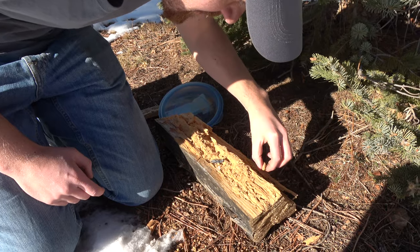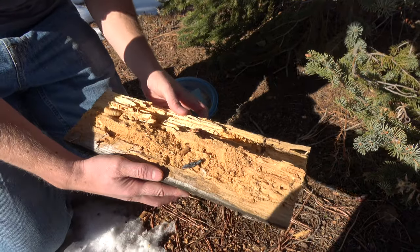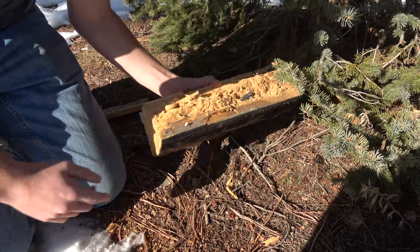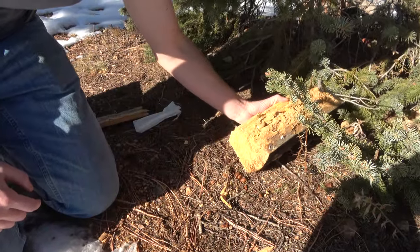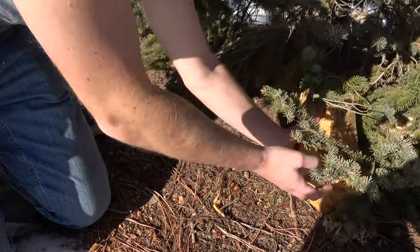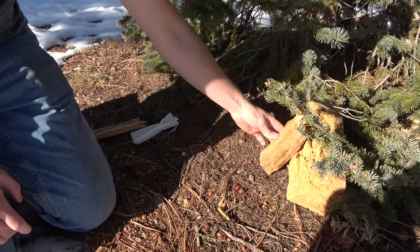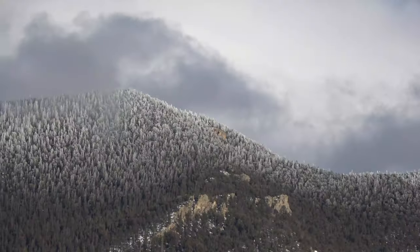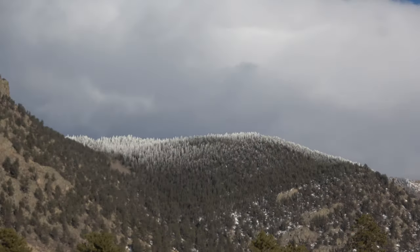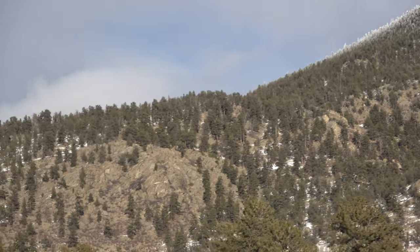I've got to get this beetle. We're going to put this back in the tree that we found it in. Thanks for watching this episode of Discover Wilderness — make sure to subscribe and hit the notification bell so you can see more videos as they come out.